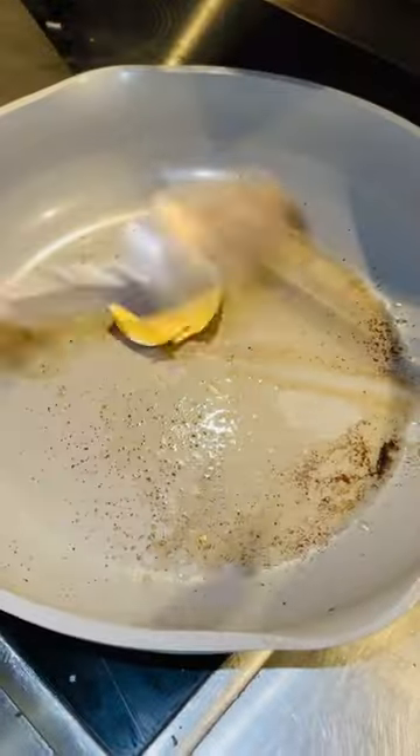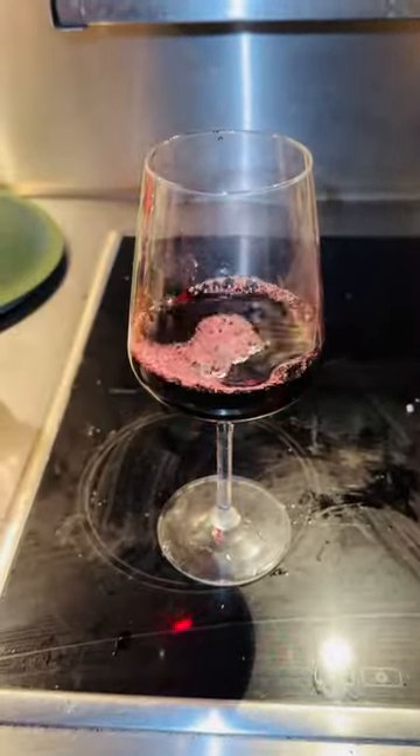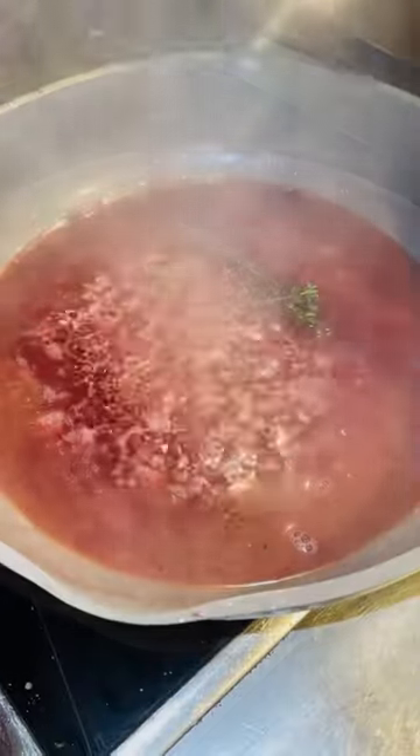For the red wine jus, heat the butter in a pan and sweat your diced shallots, then add the herbs. Pour in your wine, reduce and add the beef stock. Simmer until it thickens.